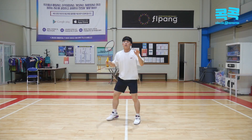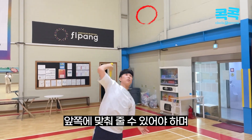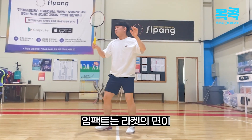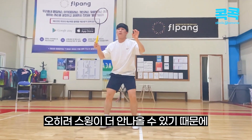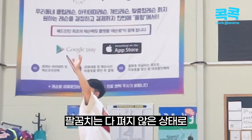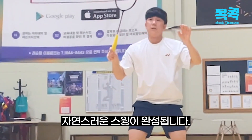여기서 주의할 점으로는 숭을 위로 당겨서 끊어치거나 손목 또는 팔꿈치를 무리하게 꺾어 사용하면 골은 약해지고 부상 위험도는 오히려 올라갈 수 있습니다. 임팩트는 라켓의 면이 정확하게 맞을 수 있도록 손목 사용으로 비틀어서 만드는 스윙을 하면 오히려 스윙이 더 안 나올 수 있습니다. 팔꿈치는 다 펴지 않은 상태로 라켓의 면이 정확하게 보내주는 자연스러운 스윙이 완성됩니다.